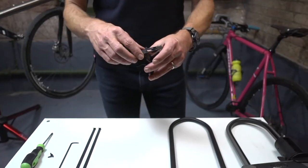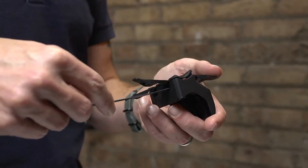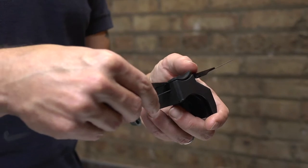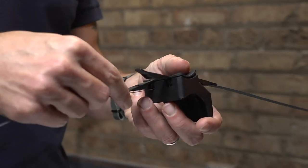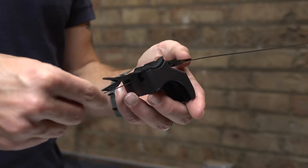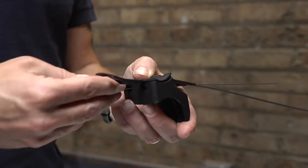First, install the rubber protective backing on the bracket. Now, slide the straps through the back of the bracket. Do not slide the straps through the protective rubber guides on the first side. The strap will go through the rubber guides after exiting the back side of the bracket.